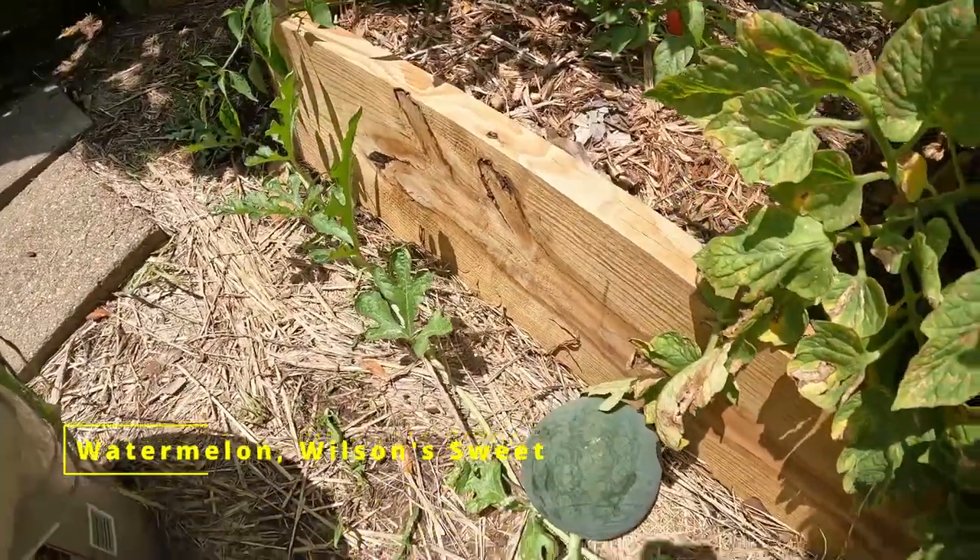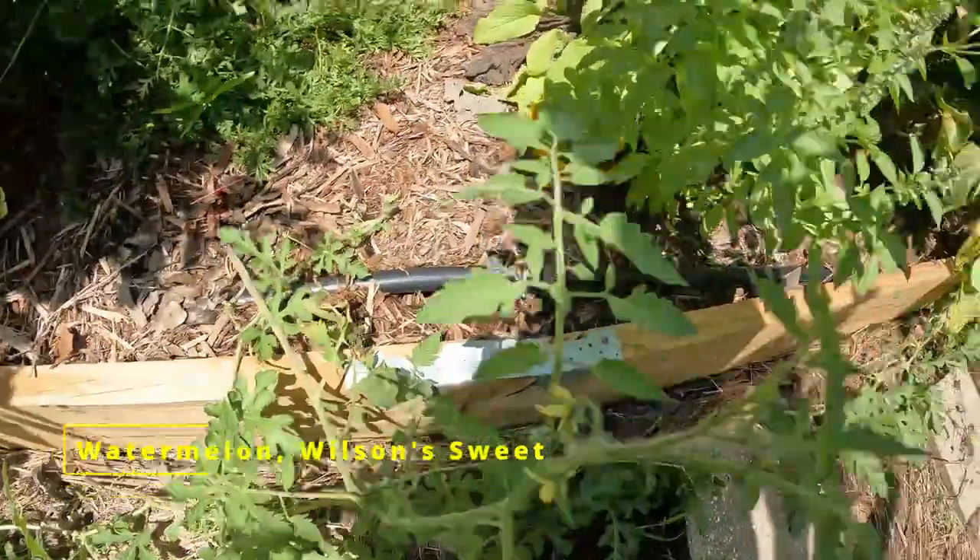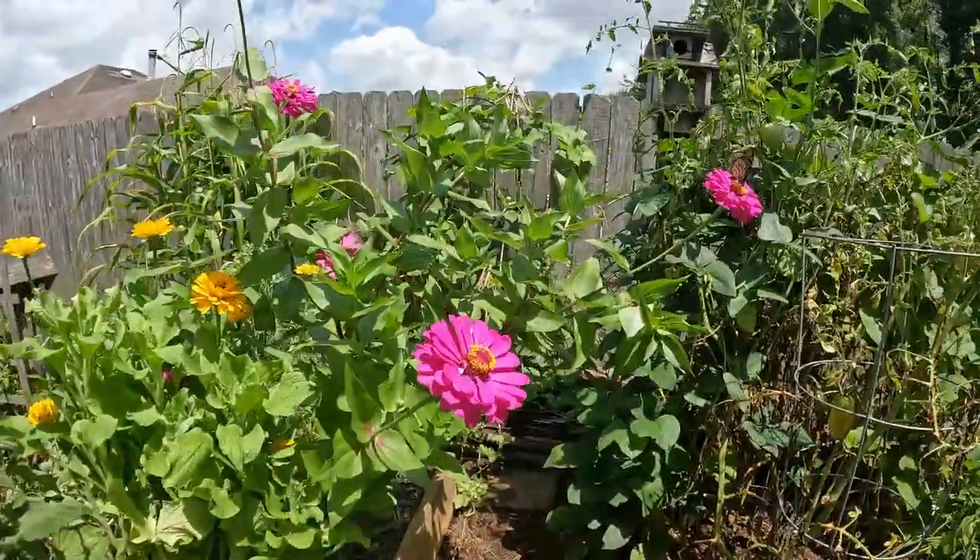There's a nice little watermelon growing. That vine came from all the way over against the fence.